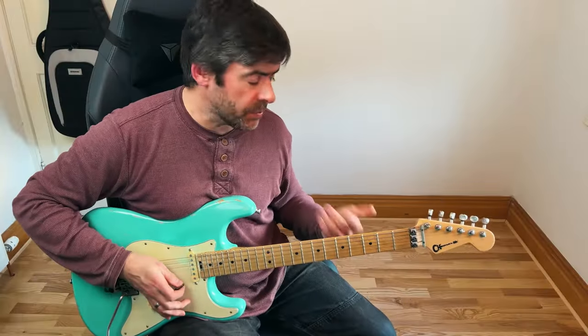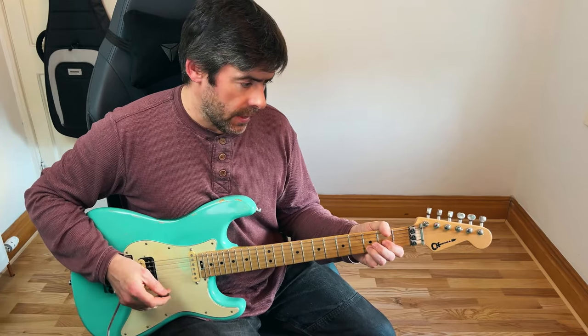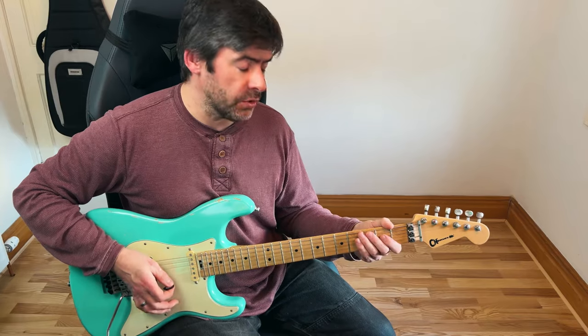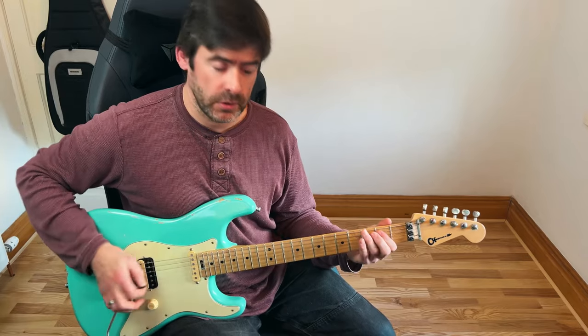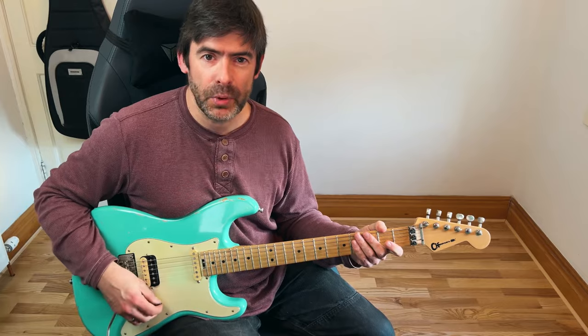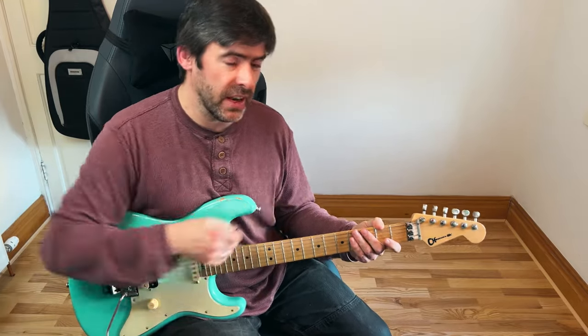Now we end the song pretty much just playing all the way through — E power chord, D power chord, D or C — and then at the very end, you're going to do three, two in the A string, three, two in the E string just like we did before, and then the E power chord. And then there's a little kind of double hit in that E power chord at the very end. So it's pretty much repeating all those choruses until the very end.